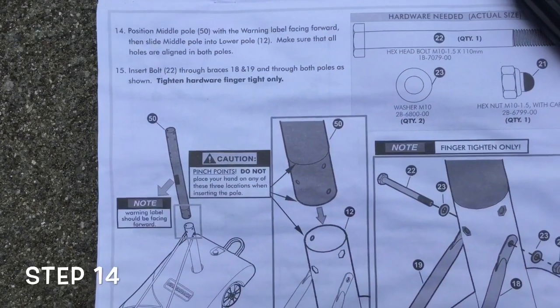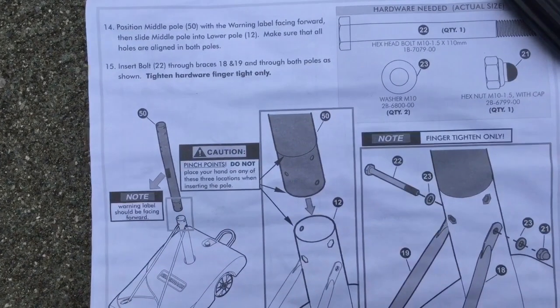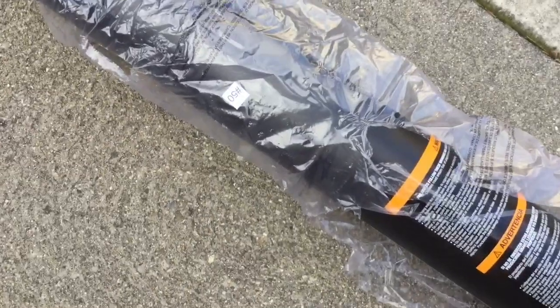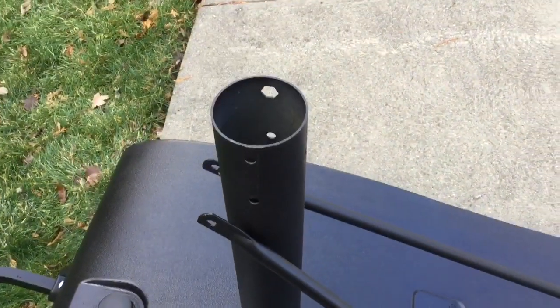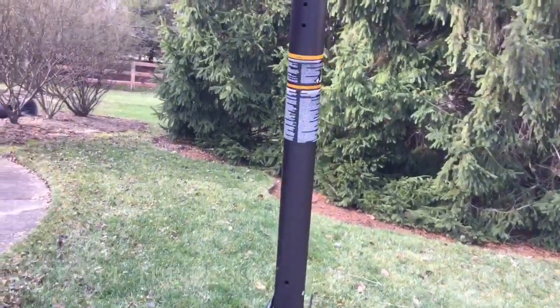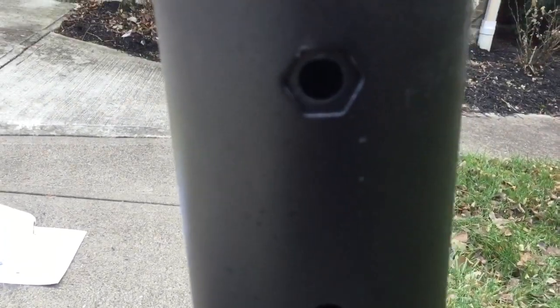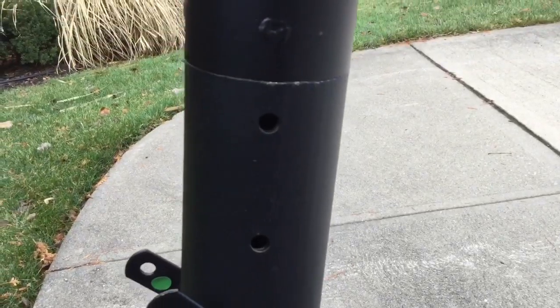On to step fourteen: we're putting the middle pole, labeled 50, with the warning label facing forward, and sliding it onto lower pole number 12. There's the pole, there's the warning label — we'll pop that right on top and make sure all the holes are aligned. We've got pole 50 in. The warning label is facing me, and if you look down here the holes are aligned — same thing on the other side. This is how you know you're set up and ready to put those bolts in.